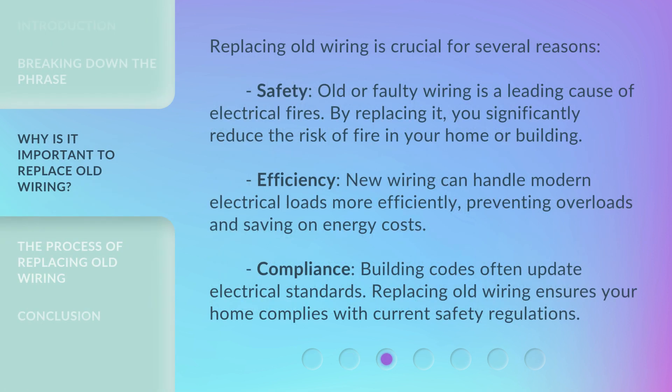Replacing old wiring is crucial for several reasons. Safety: old or faulty wiring is a leading cause of electrical fires — by replacing it, you significantly reduce the risk of fire in your home or building. Efficiency: new wiring can handle modern electrical loads more efficiently, preventing overloads and saving on energy costs. Compliance: building codes often update electrical standards, and replacing old wiring ensures your home complies with current safety regulations.